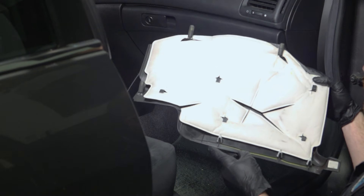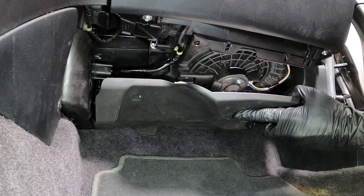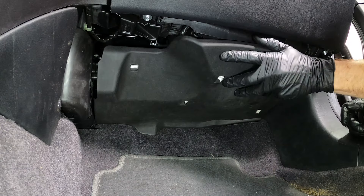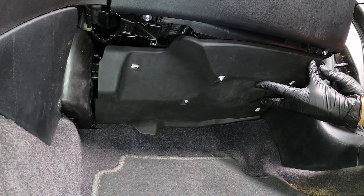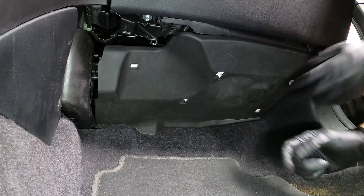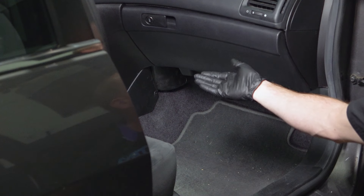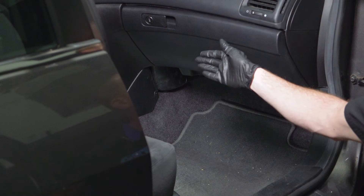Now we can prepare to install our lower panel on the dash. We'll make sure we align the mounting points and press it into position. Double check to make sure it's completely secured all the way across. At this point, put the key in the on position and test the actuator functionality.